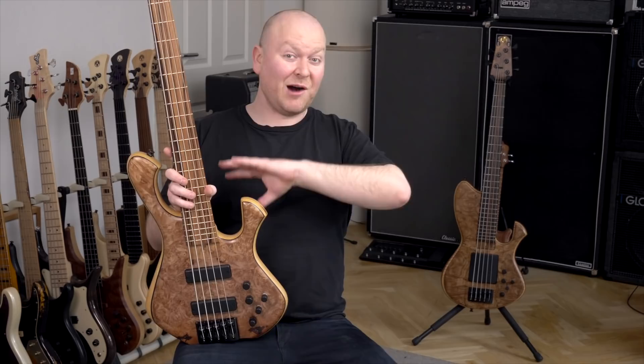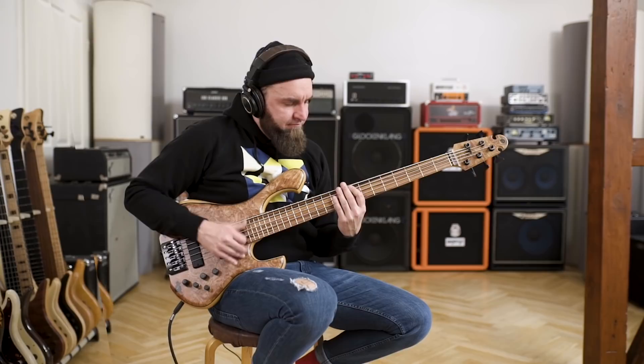Today we're testing two Scholt basses and I can only recommend to watch this through because these basses are out of this world kind of good. So let's check them out.